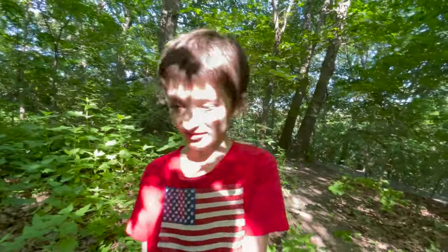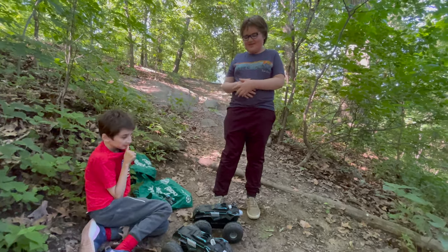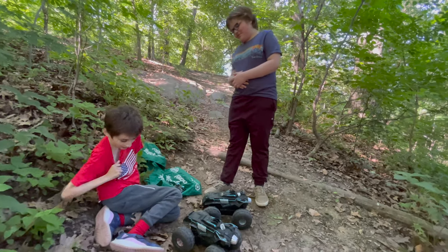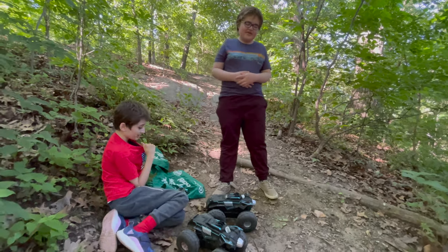Now can I play? Yes, now you can play. Alright. Odin, what do you like about these trucks? What I like about the trucks is that they're off-road and they can go up hills and stuff. And they're fast. And they're so good I could beat my dad!